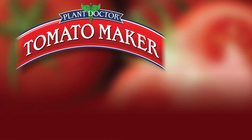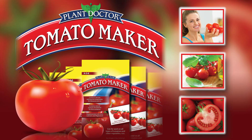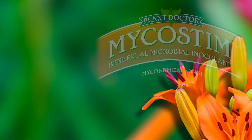Tomato Maker is a revolutionary fertilizer made with micronized nutrients and high-quality ingredients designed to provide complete nutrition and protection from stress. It's a consumer favorite, fortified with iron, magnesium, and slow-release calcium that corrects the deficiencies responsible for blossom end rot.